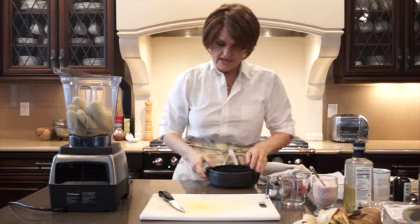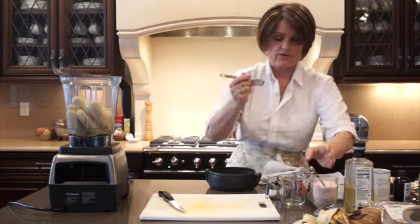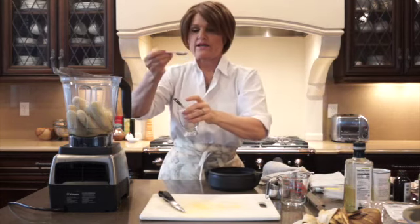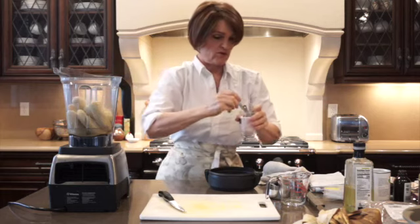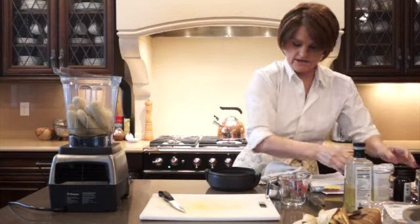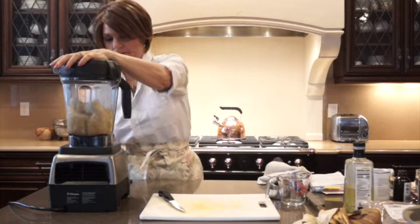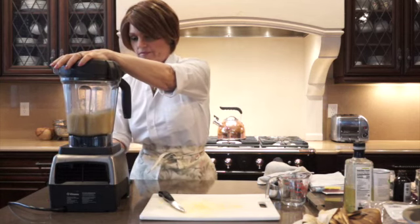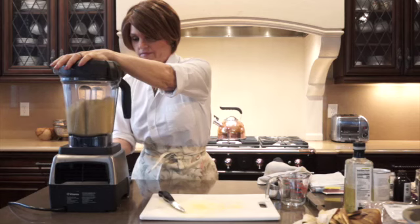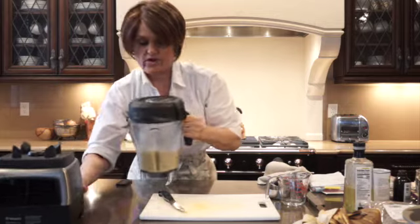I'm using the cane sugar from Natural Grocers. We're going to put in the half cup of sugar, and then add a half a cup of water to help blend it. We can add our salt now — it does take a full teaspoon of salt. I'm using pink Himalayan salt from Natural Grocers. Okay, that's pureed and ready to go, so I can move this out of the way.